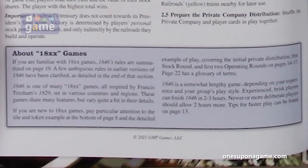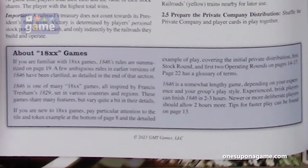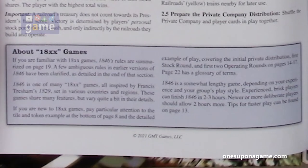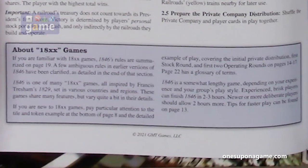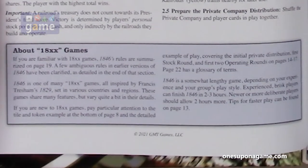1846 is one of many 18xx games, all inspired by Francis Tresham's 1829. They share many features but vary in their details. 1846 is a somewhat lengthy game depending on your experience and group's play style. Experienced players can finish in two to three hours; new or more deliberate players should allow two hours more. Tips for faster play can be found on page 13.